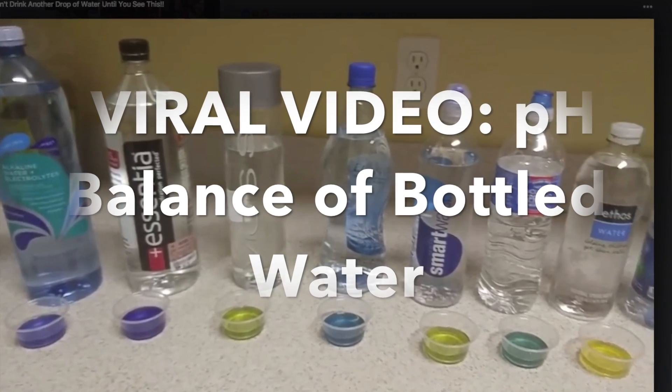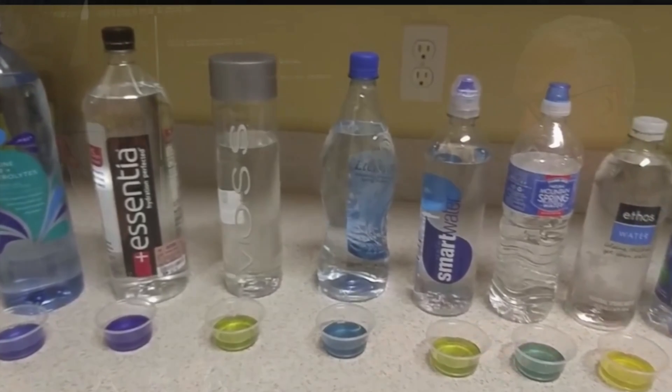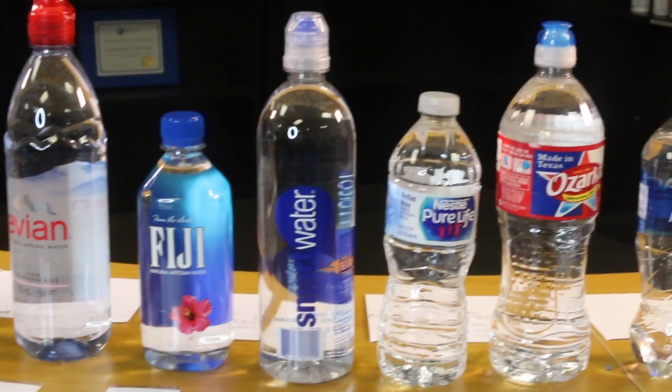As we watched this viral video going around about the pH of waters, the nerd in me decided — we have a great compounding lab and lots of unique tools — so let's do our own experiment.